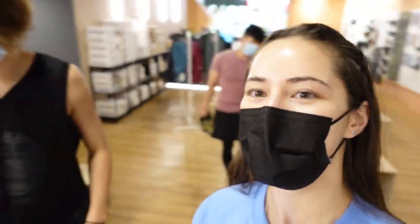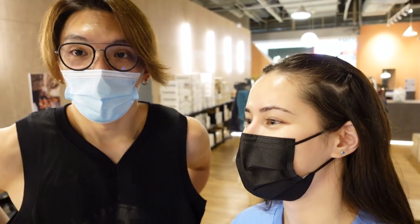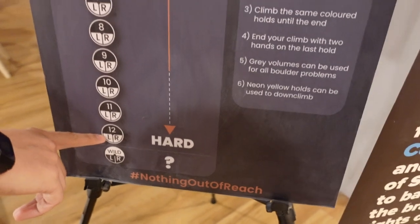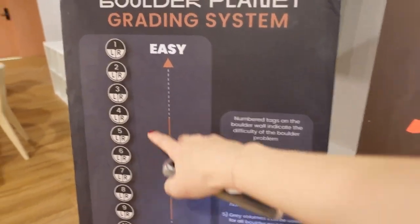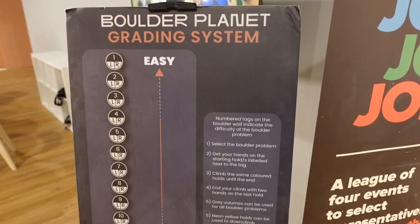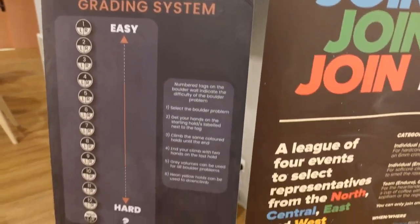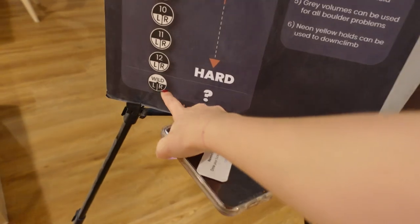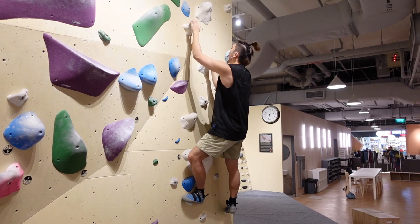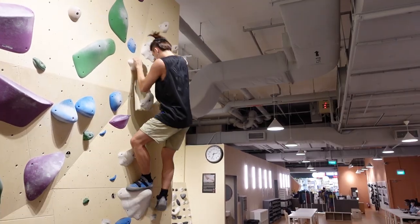Ben, are you excited for your first time climbing? Yeah, really excited because I've never done this thing before. I am definitely not going for the hardest stuff. I think I'm going to be around the middle section. I want to take it a little bit easier on my finger, and this is just a wildcard — it could be any difficulty.